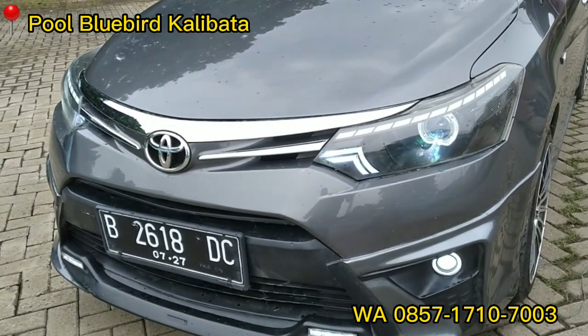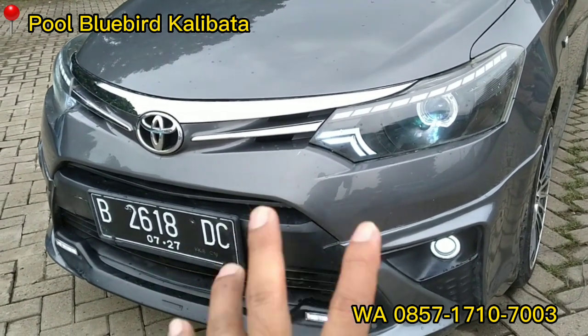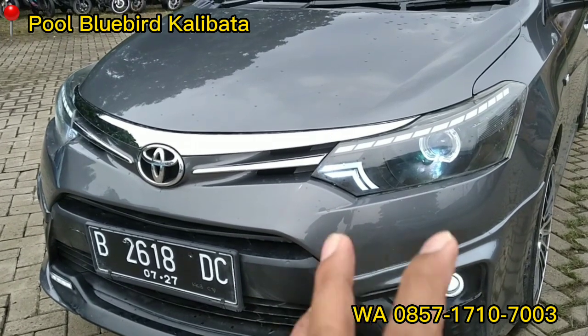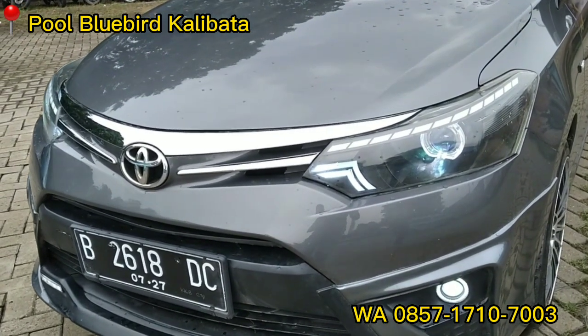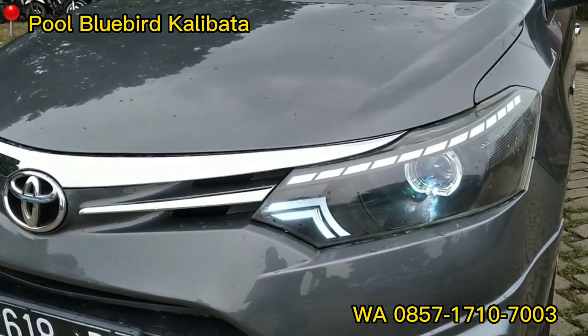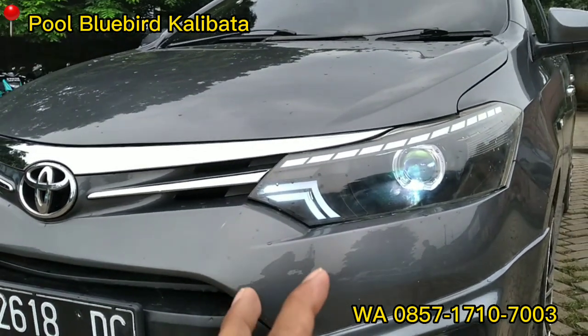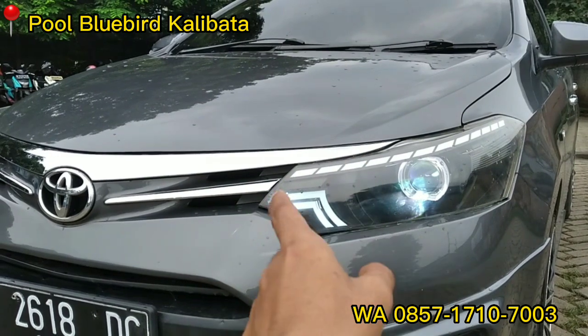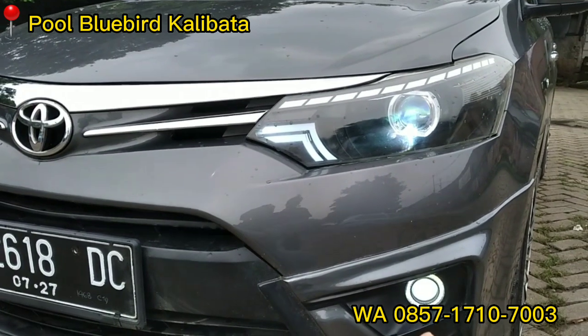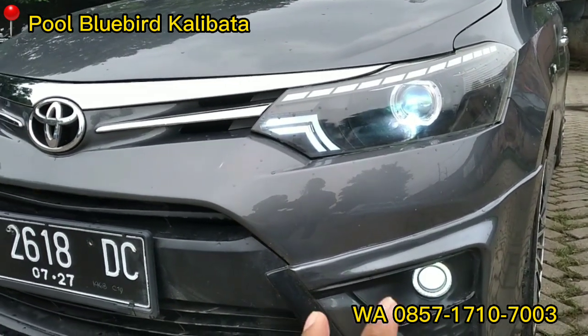Kita lihat tampak depannya dulu ya teman-teman. Ini headlampnya sudah di full modif. Variasinya sudah oke banget ya. Lampunya sudah LED. Terus ada garis putus-putusnya. Sama alisnya sudah oke banget. Sama fog lampnya juga.